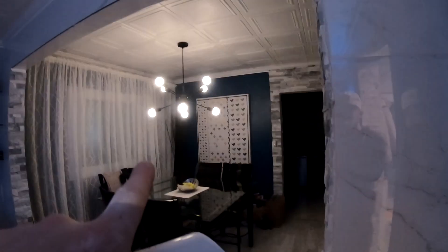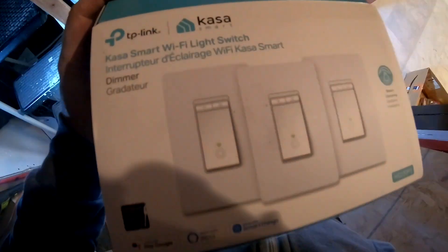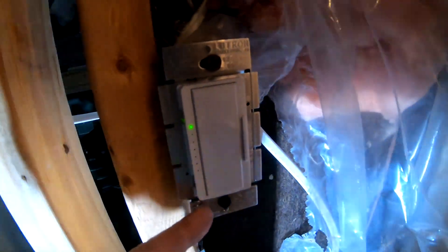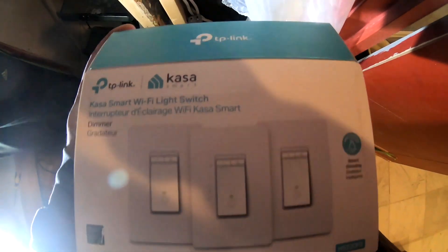Hey Google, change dining room brightness to 100%. See? So on this video, we're going to be changing a regular Lutron dimmer. If you're here and it's creating a buzz, that means it is a crappy dimmer switch. So we're going to be changing this Lutron to this TP-Link Kasa Smart Wi-Fi Light Switch.